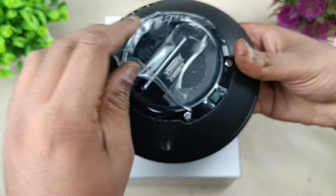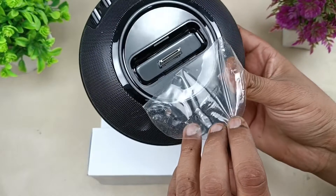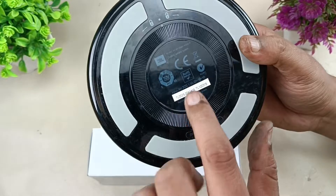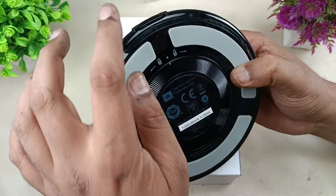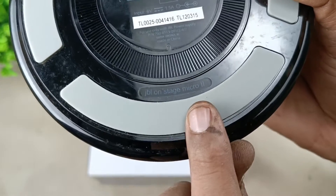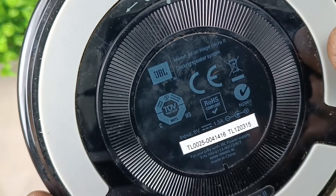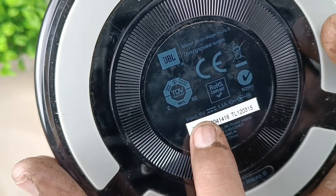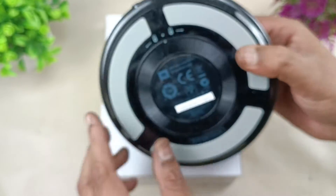This is the iPod docking station. This is the back side of the speaker where you can put the batteries to use it without a power supply. The model is JBL OnStage Micro 2. The input voltage is 6 volt, 1.5 amps DC supply. Let's start tearing it down.